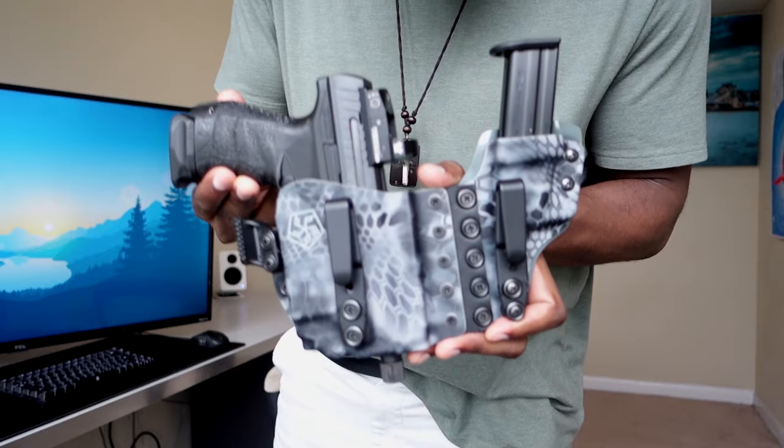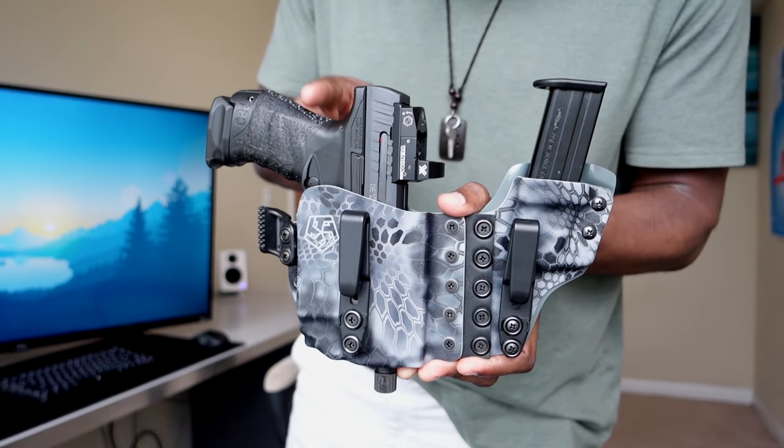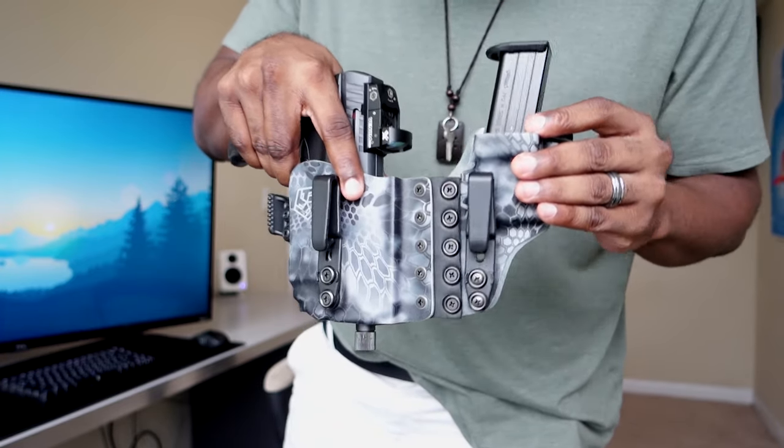Without further ado, let's get into this review on this holster. It's amazing — it took forever to get here but it's so worth it. It is expensive, but I'll explain all that. It replaced my previous holster, which is a great holster — not bashing that company either, their customer service was amazing. But this particular holster is so hard to beat. Here we have the T5 Custom Kydex Papillon holster, also known as the butterfly — for obvious reasons.